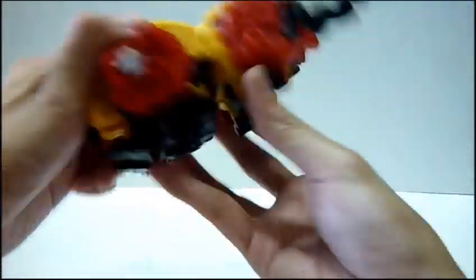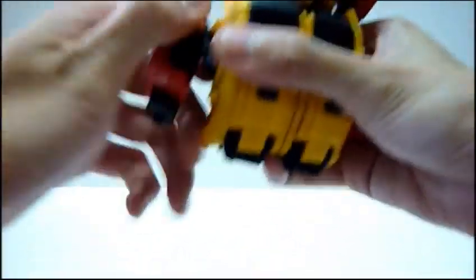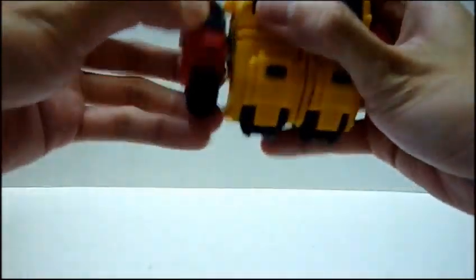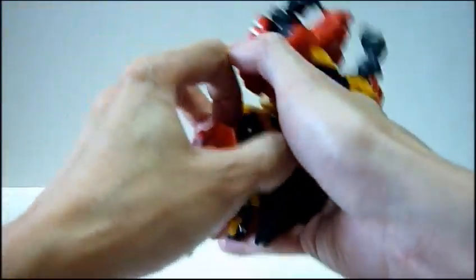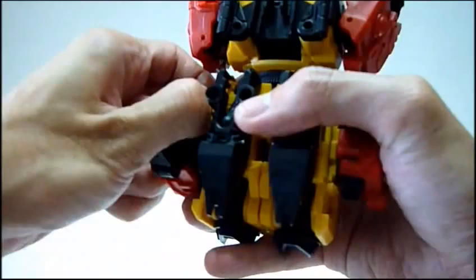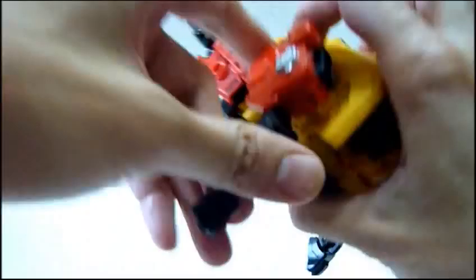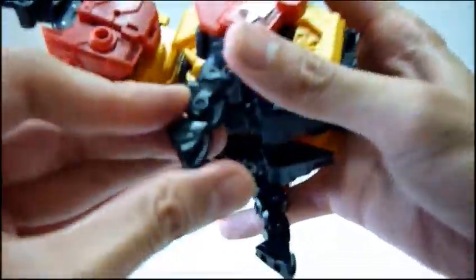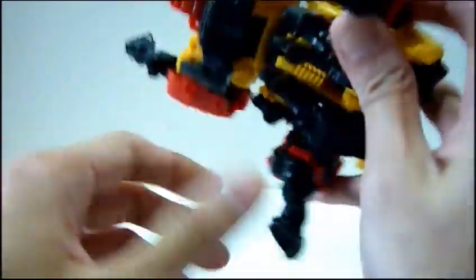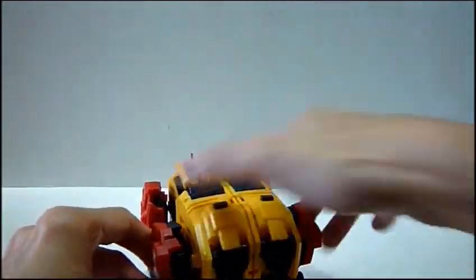Push it down and there you have the main body done. Remove this, uncatch it and rotate it. Similarly for the other side - remove the catch and rotate it. Flip down the toes. This portion locks into the hole over here very easily. Similarly, uncatch it and lock it over here. Then rotate the feet 180 degrees on both sides. And here - we are done with the Rhino mode, the Beast mode of Fortis.